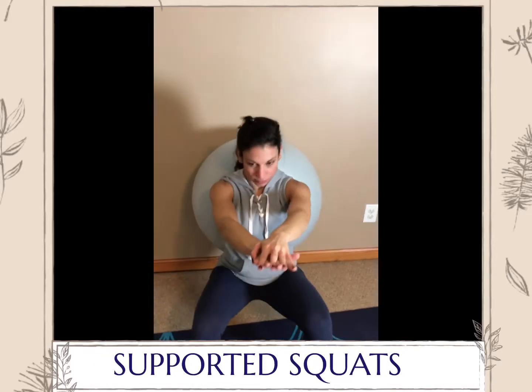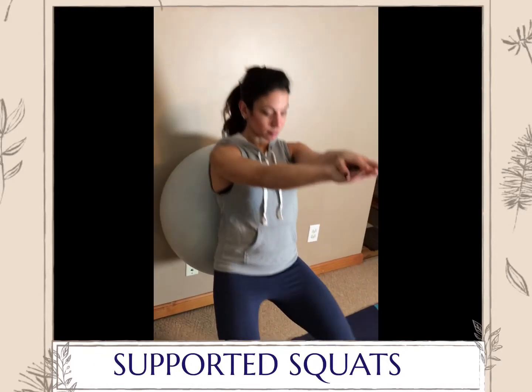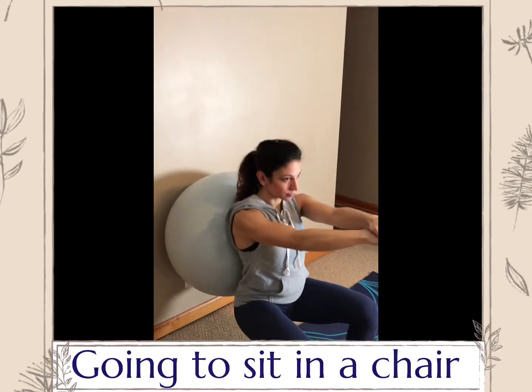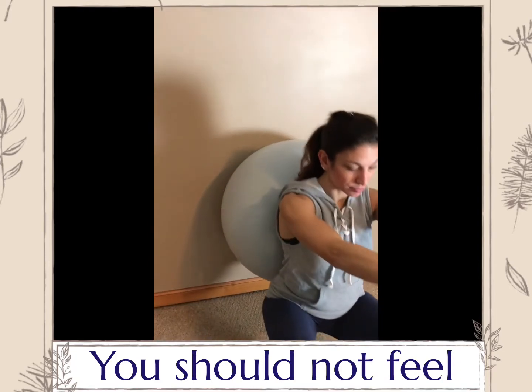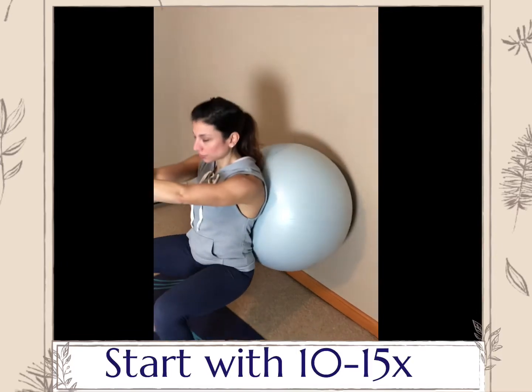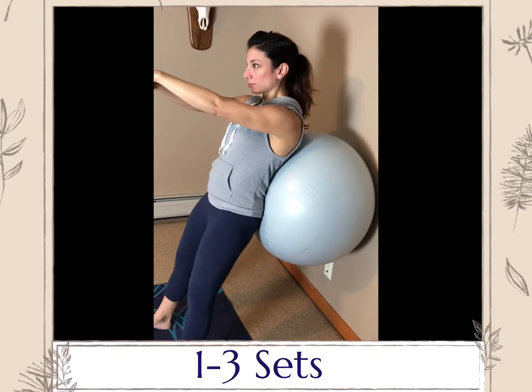Supported squats. To start, place your lower back against the wall and lean all your weight onto the ball. Slowly lower yourself down until your hips are slightly above your knees. Dig your heels into the floor and when you rise, push your heels away. You should feel the work in the legs and the glutes.